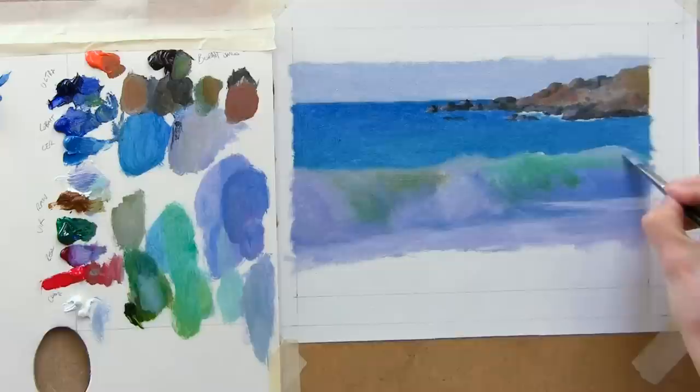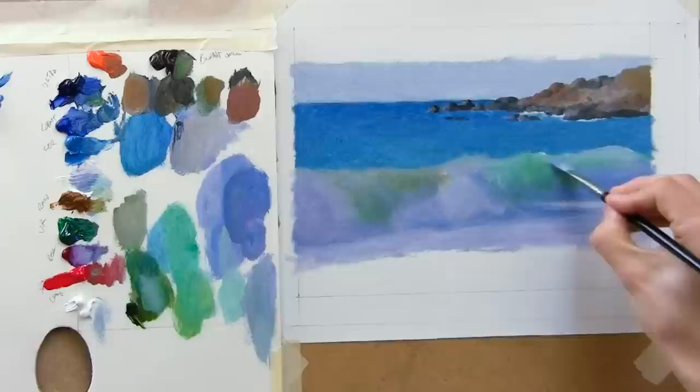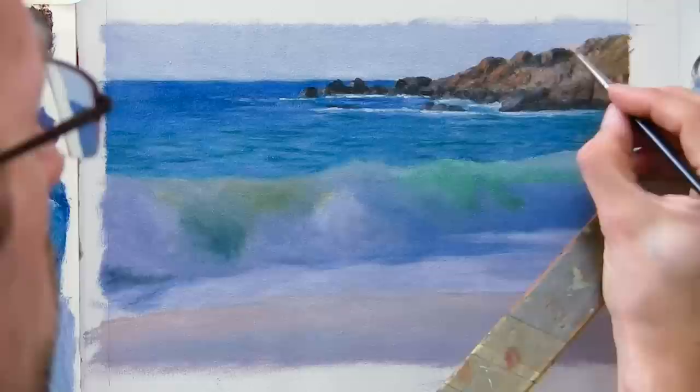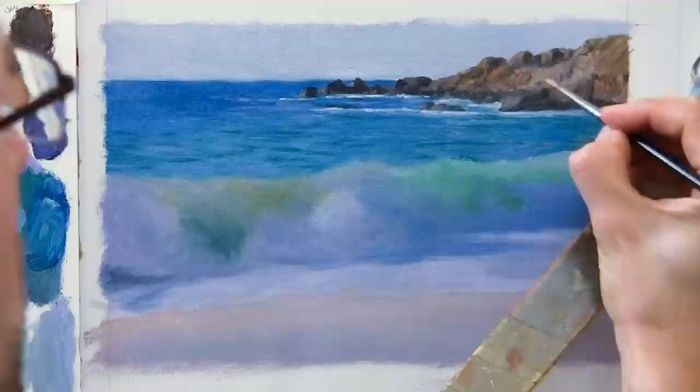Just adding a little bit of that shadowy foam where it's sitting on the very top peak of that wave. If I wanted to make this area actually go back further in the painting I would just add some more of the sky colour to these mixes.